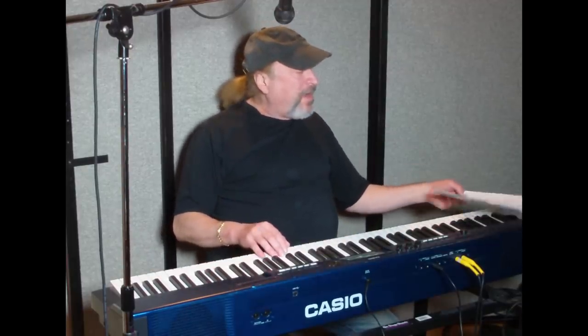During the NAMM show I kept going back to Casio's booth numerous times because I was so blown away by this. Everybody I came across who tried the new key action was also blown away. There wasn't a single person I found that wasn't blown away by this.